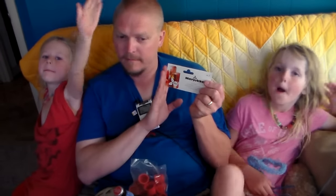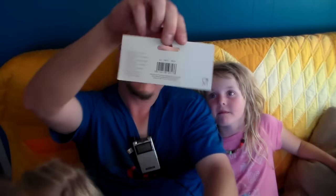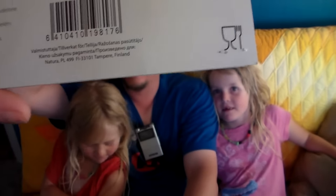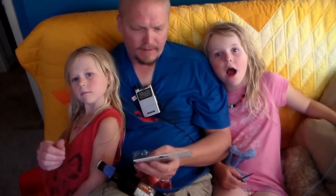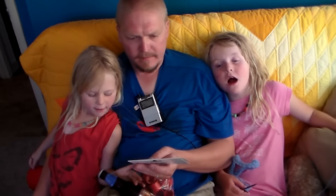He has a video showing himself using it and I will put the link below. It's called marjuka but the video is in Finnish or German. I will put the link below and you guys are welcome to go try that out. I can't try it out until we actually have fruit that can be juiced, but I wanted to give you guys an opportunity to see it.